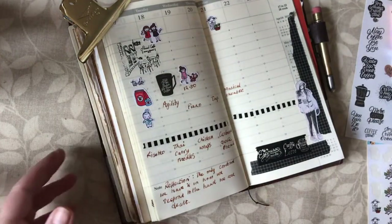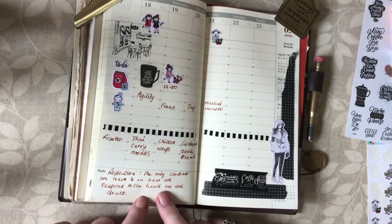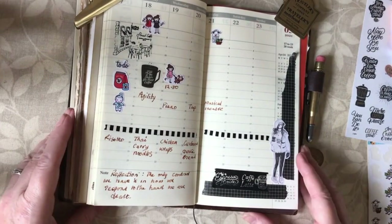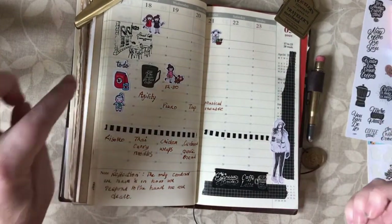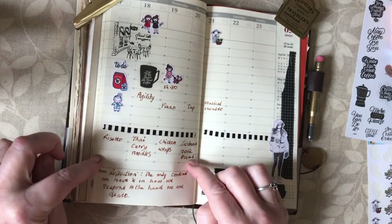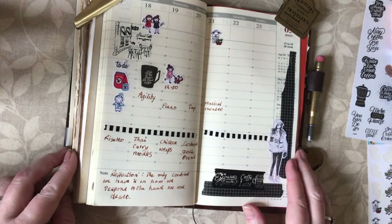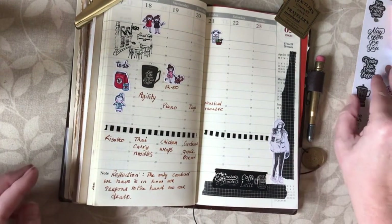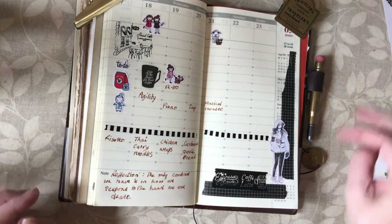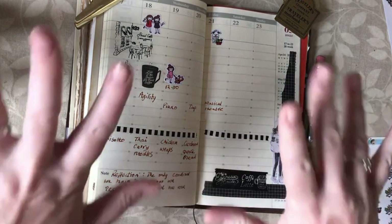We can't control everything — all we can control is how we behave, not how other people behave. So that was a bit of a digression from my planning, but I always put my weekly reflection into my planner. I've got my appointments in, done some decoration, got my meals written down — I'll think about the weekend and that's all I want to do in this week's plan with me. I hope you found some of it interesting or inspiring. Thank you so much for watching — bye!